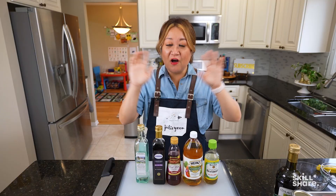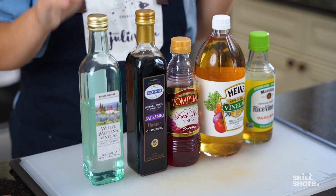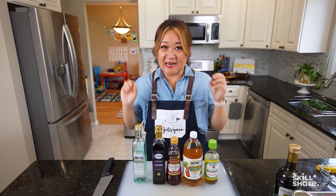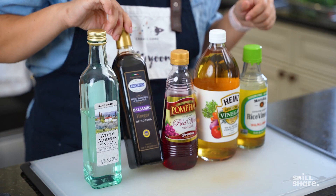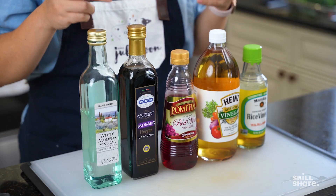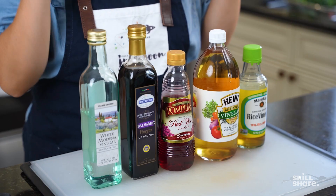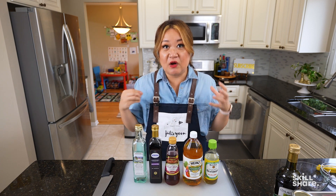I don't have all the vinegars in the world, but I do have a good collection. For a white vinegar, this happens to be a white balsamic or white Modena vinegar, which usually goes well with any kind of leafy green — like arugula or spring mix. Then you have your classic balsamic vinegar, which is super popular and great on hearty greens like romaine. Red wine vinegar is good for that zingy pop — think Greek or Italian salads with cucumbers, tomatoes, feta, and olives.